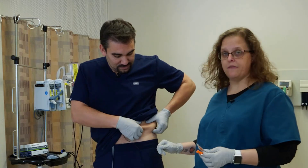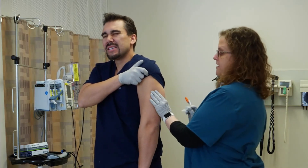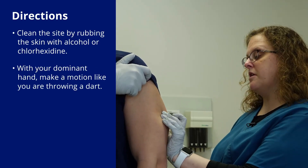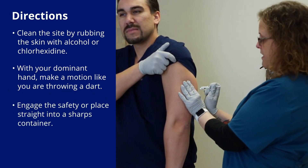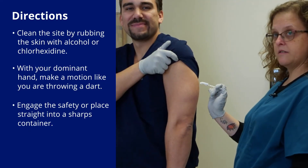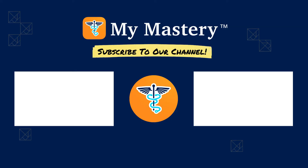Even your very thinnest patients are going to have some love handle meat. So if you're struggling to pinch an inch on super thin patients, everybody has something at the love handle. For demonstration, I'm just going to stick Mike in the back of his arm. I'm going to wipe here, and I'm pinching just a little bit so I know where I'm going — I'm not taking my eyes off it. Then I'm going to dart in, push in, and engage my safety. Just like a dart, you go right in and it's all over before you know it.